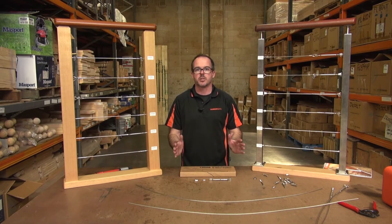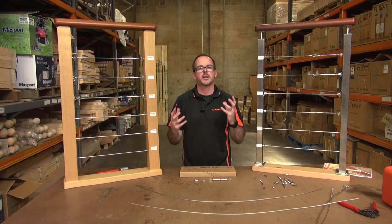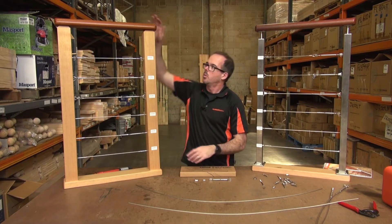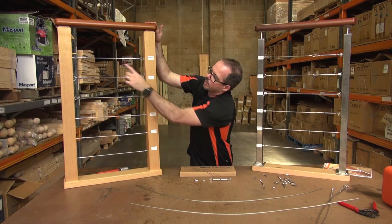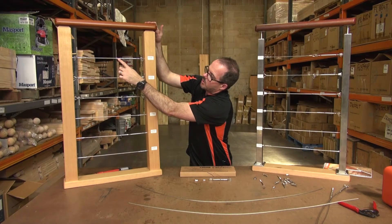So when I say a hand swager, what do I mean? What type of balustrade system is it used for? Well, you can see here with the various different systems we have. In an earlier video I showed you how to use a hydraulic swager for these types of fittings where the wire goes into the end.